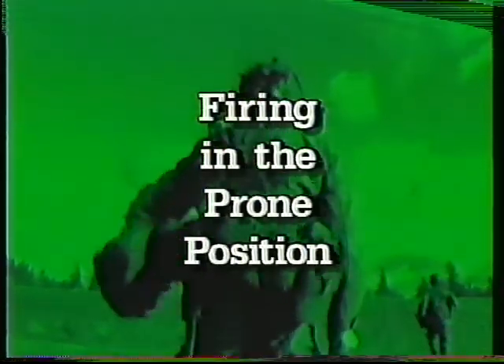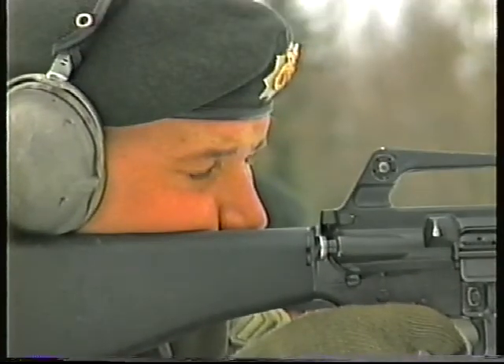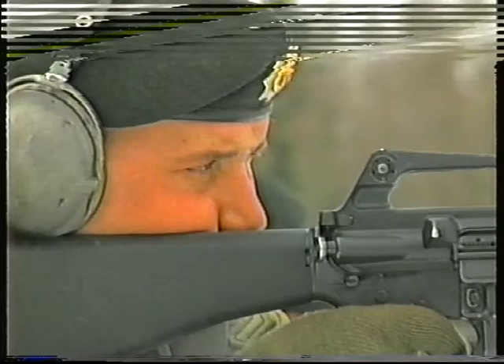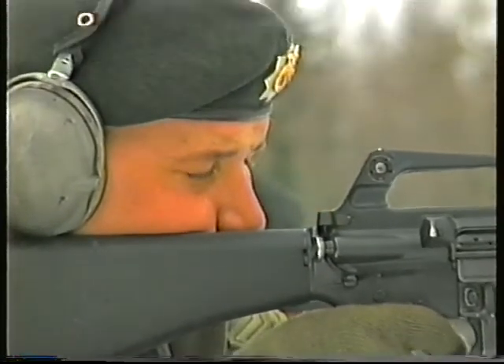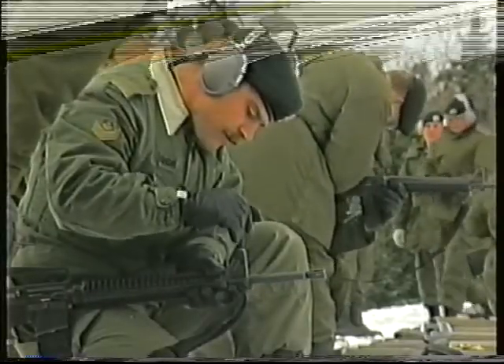This is the fifth video on the C7 rifle. In this video, you will learn firing in a prone position, which involves how to hold the rifle correctly in the prone position, testing and adjusting your position, and taking correct aim.